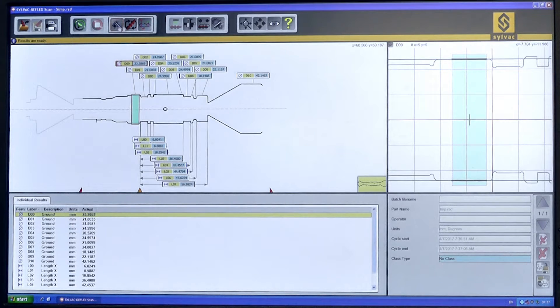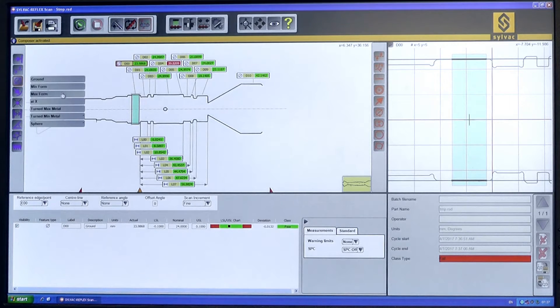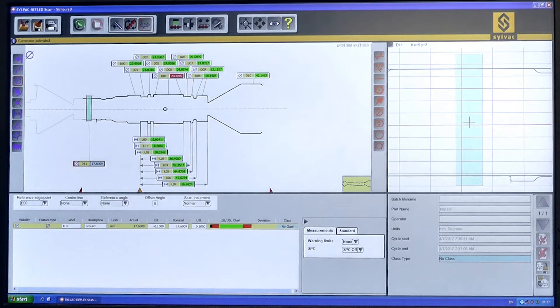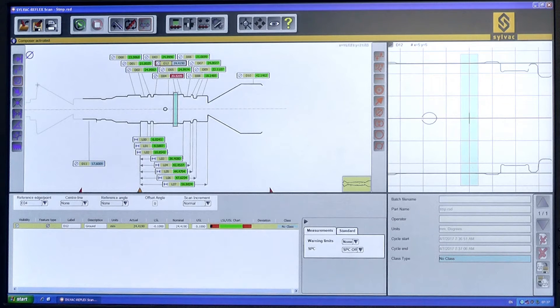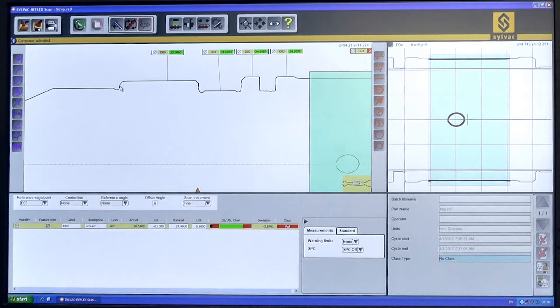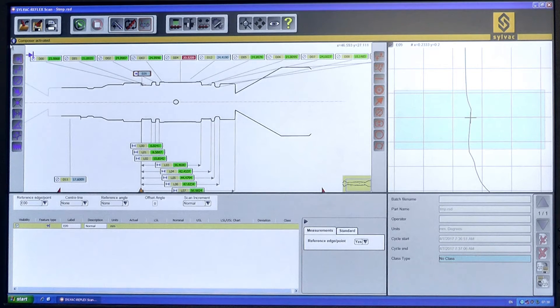So one of the things we can do is open up the composer and add the data that we're actually looking for to the program itself. It quickly comes up and is measured using the existing data that's in the software already. We can then establish a new center line from our two new diameters, establish edges that we don't previously have, and get straight line distances from edge to edge.